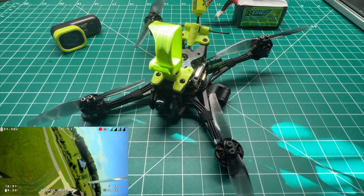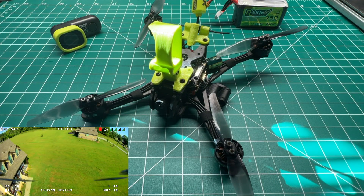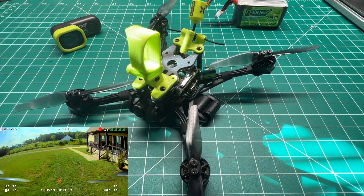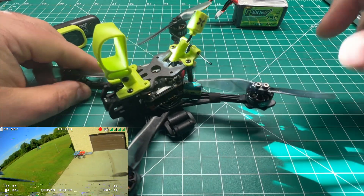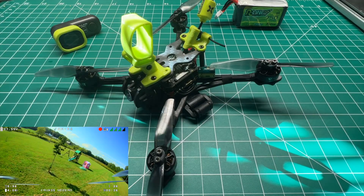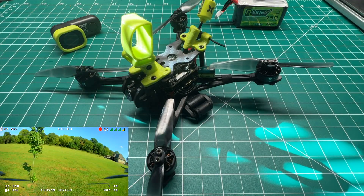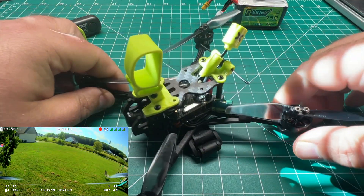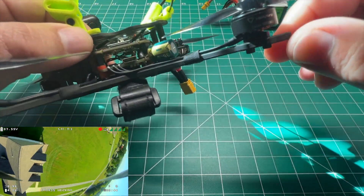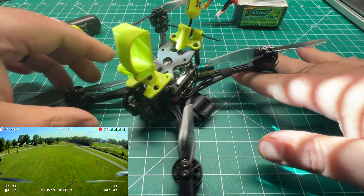You're getting near five-inch performance in a smaller three-and-a-half inch platform. You're not going to be able to throw the quad like you will with the weight of a five-inch, but it will get you in and out of tight situations quickly. The acro performance is just amazing. This is more of a racer-style frame with the bottom mount, but you can definitely freestyle on this and have a lot of fun.